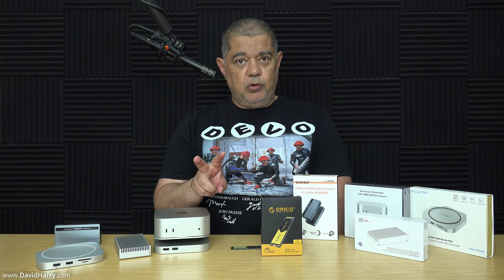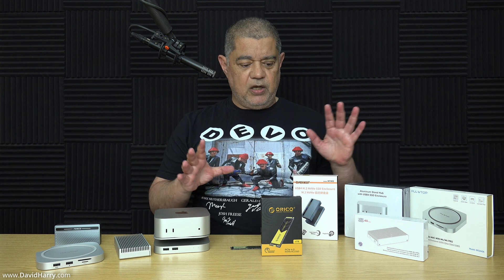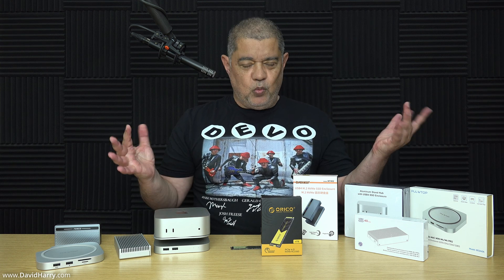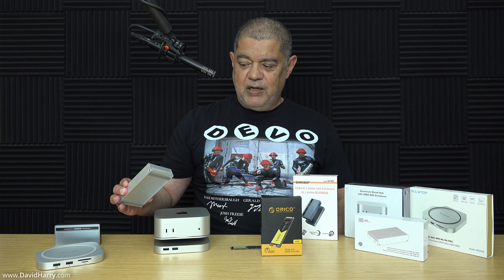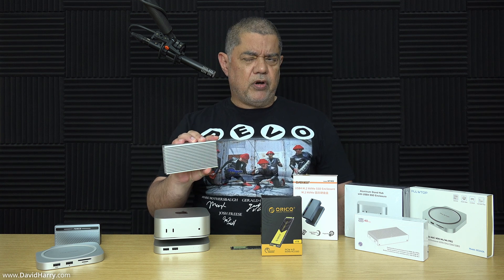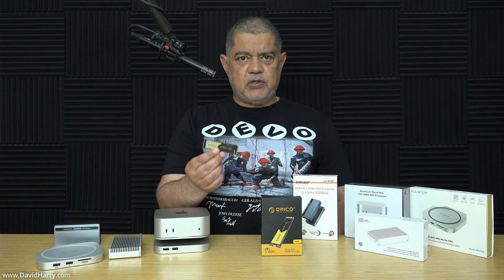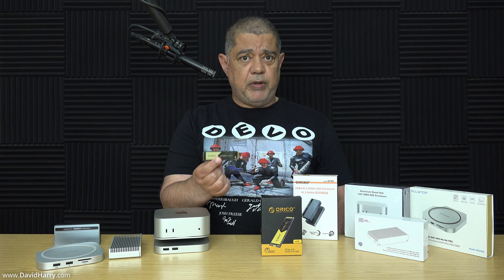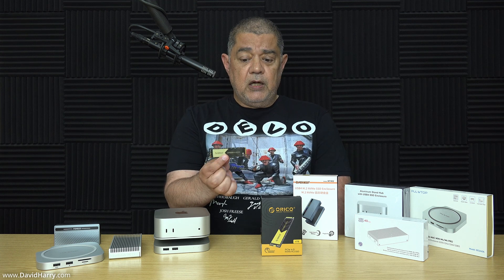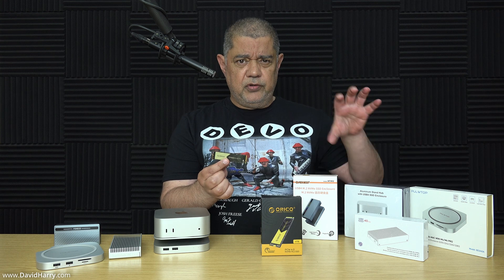I've got a number of other videos coming up — two of which I've already half-recorded and done speed testing with. It might be this QuizLab enclosure here that I've already done. In one of those videos what you'll notice is the ridiculous amount of SLC cache that would appear to be on this SSD.